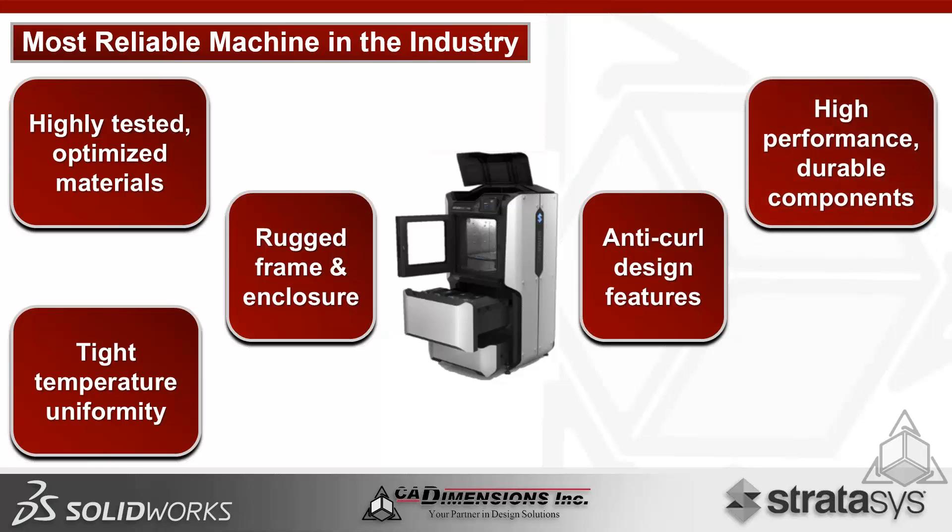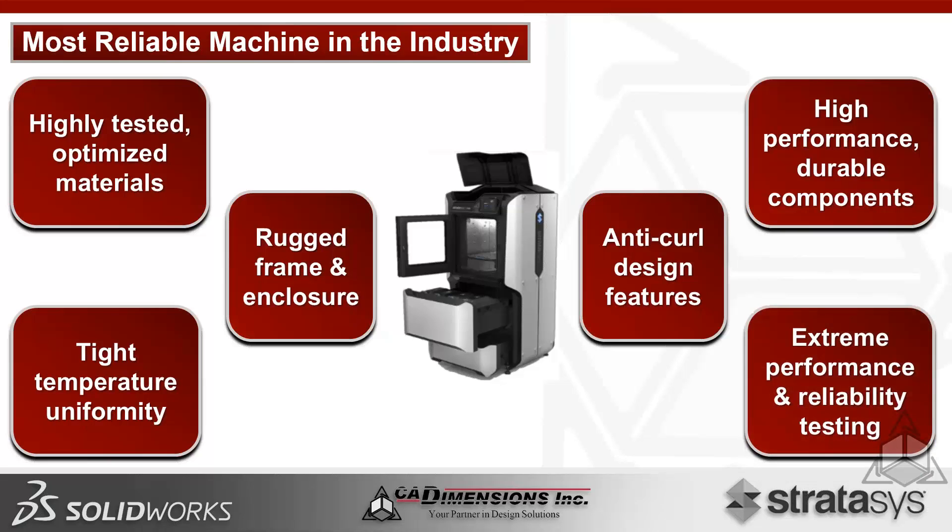We also have high-performance durable components: new motors and belt systems. Pretty much everything about this machine was redesigned, inside and outside, every square inch. And once again, extreme performance and reliability testing — hundreds of thousands of hours on the machine itself, and 30,000-plus hours on every material.